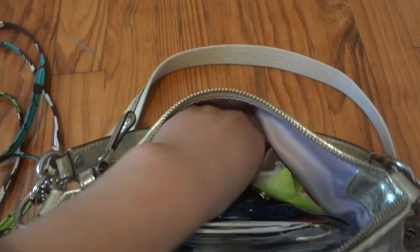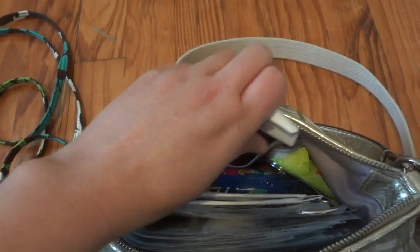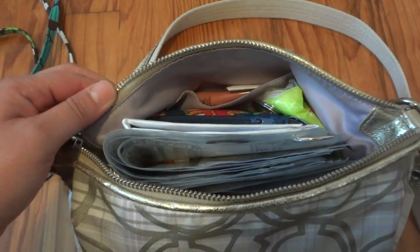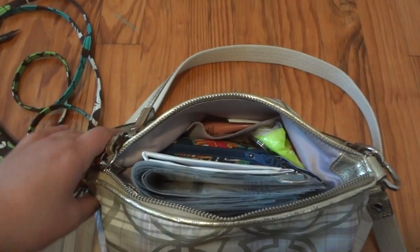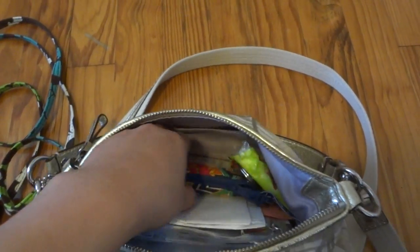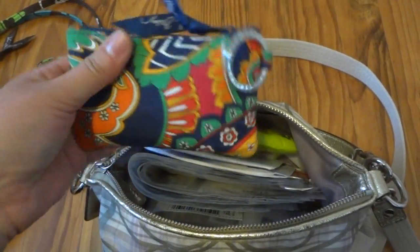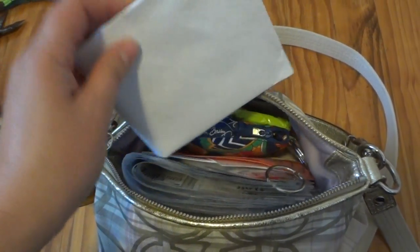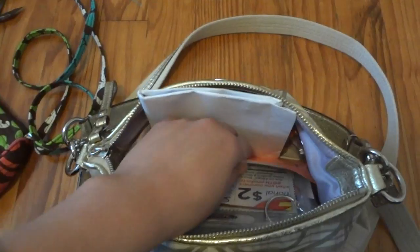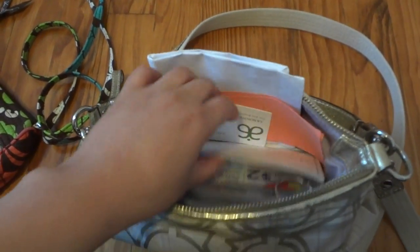Inside the little pocket I have my lip gloss — my Maybelline lip gloss. By the way, I just finished that one and it took me about two months to finish one lip gloss, which was a first for me! I also have a tissue, my zip ID, and an envelope with my daughter's immunization records, some papers with my son's school stuff, somebody's business card, and my checkbook.